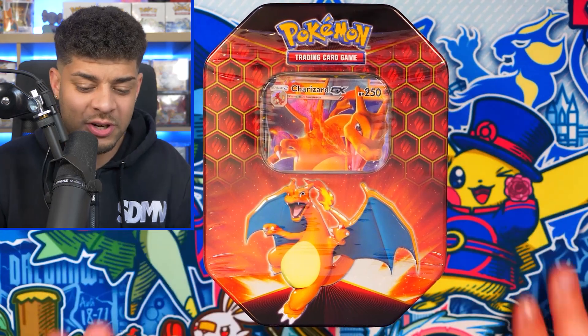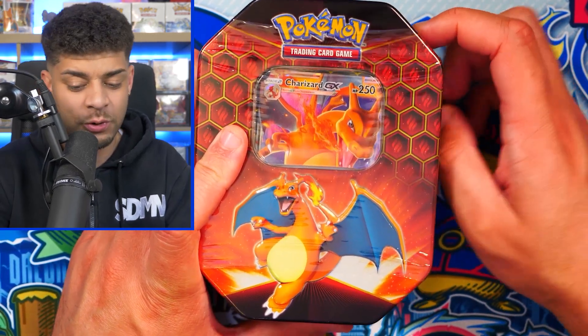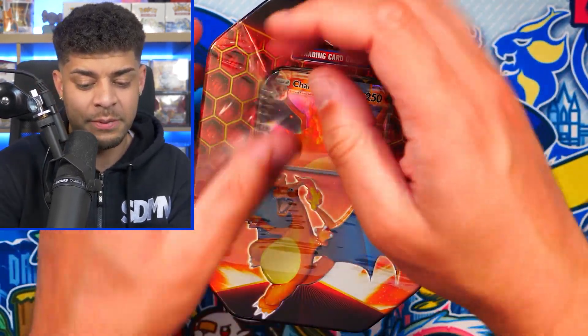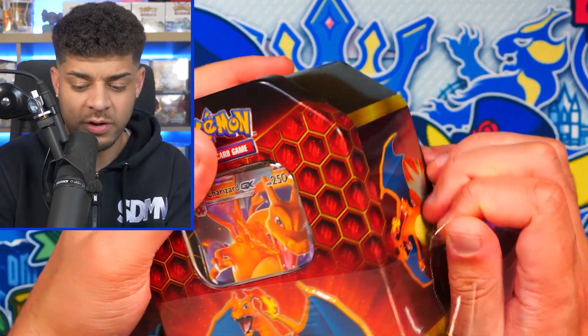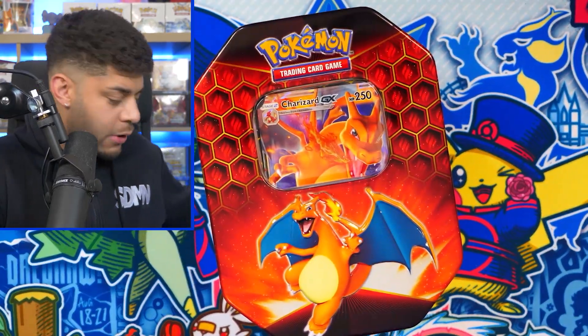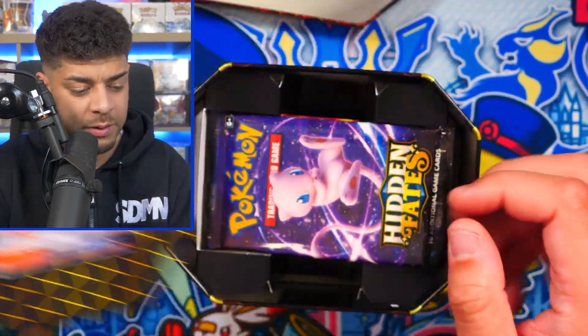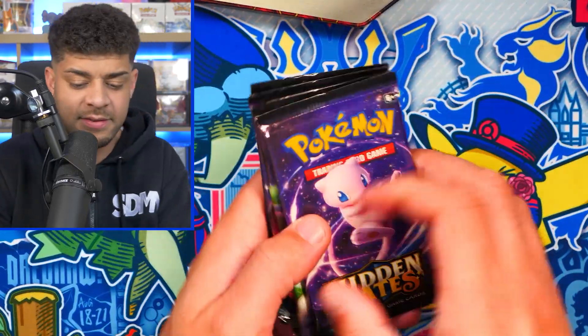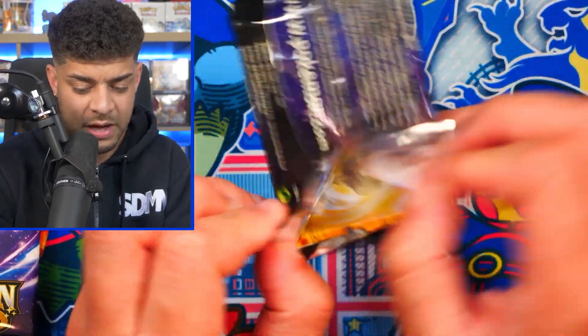Next tin — we are going up a level. One of my favorite tins from the last four to five years: it's the Charizard GX from Hidden Fates. This is one of the best sets in the modern era, easily. You have some incredible cards in the set and the shiny subset as well, which also has a Charizard. Charizard is my favorite Pokemon so hopefully we can pull that elusive shiny Charizard GX. We'll add the promo into the giveaway too. Let's see what we can get — we'll save the Charizard pack for last and go for the legendary birds pack first.